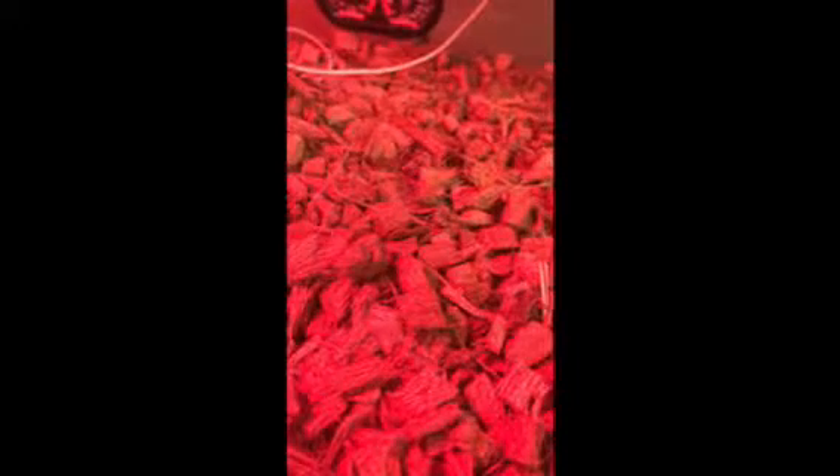For the bottom substrate you can use Zoo Med's forest floor. You can use pretty much anything, but in this cage I have something like crushed coconut shavings or similar. They don't really burrow, so you don't need anything fancy. I just have a 100-watt red bulb for all of my snakes.